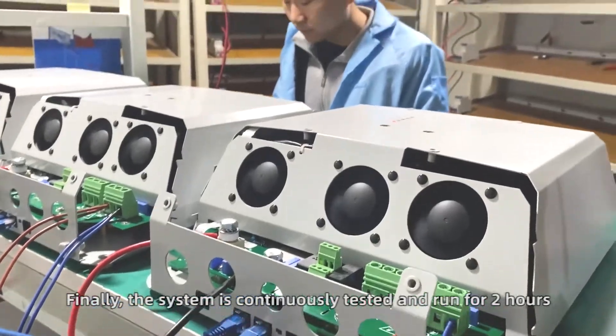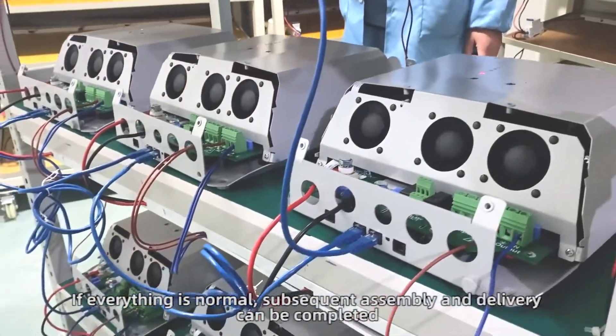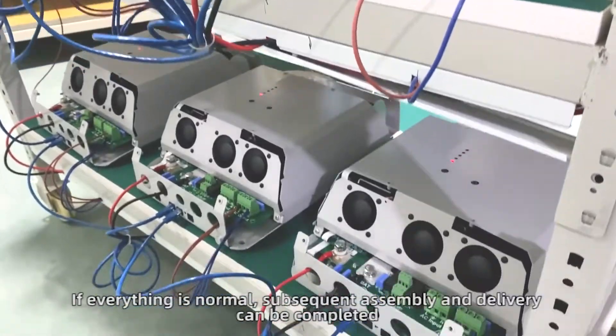Finally, the system is continuously tested and run for two hours. If everything is normal, subsequent assembly and delivery can be completed.